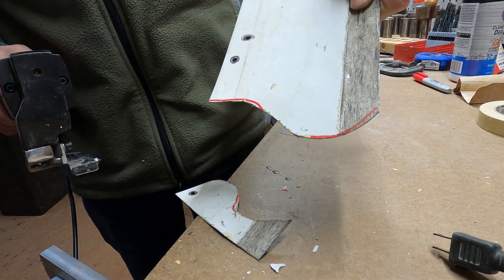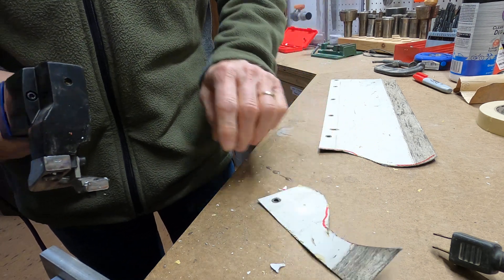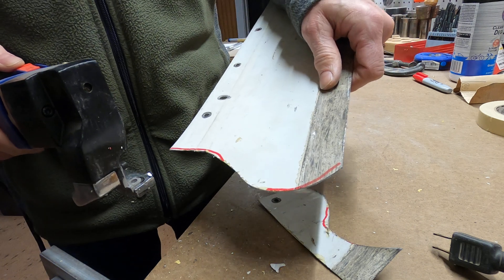And there you have it — got a nice curved cut. You saw that it's a little bit hard to make the turn sometimes, but if you're cutting straight stuff it's a breeze. So here we're going to do a straight cut just to show that.